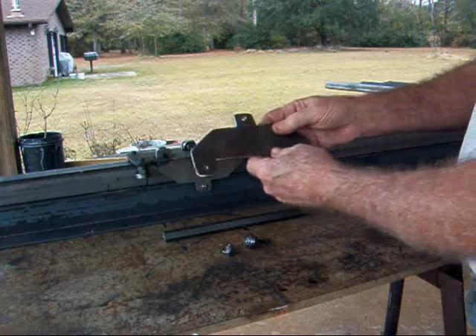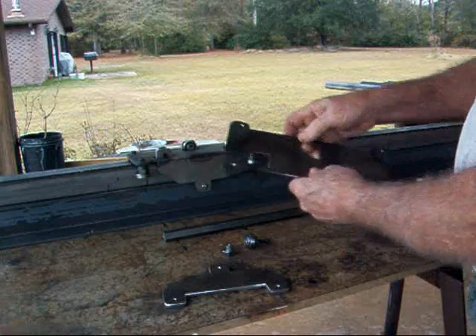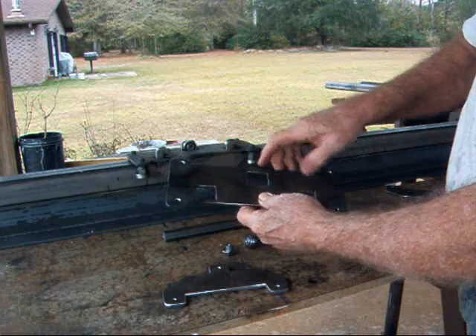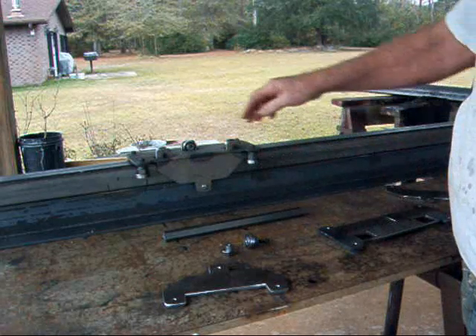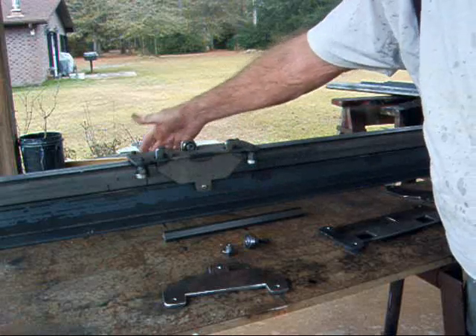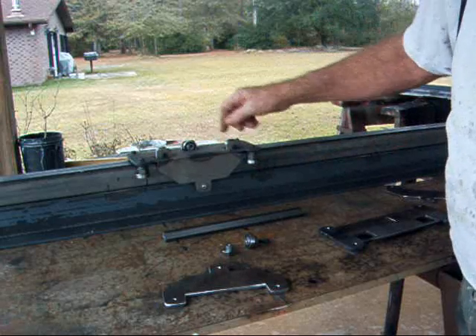I made some plates. These are side plates with 3 holes in them. Here's the top plate — it has 4 holes in it, places for the 3 bearings that are on top. You have 3 bearings here, 3 bearings here, 3 on the bottom, 3 on the top, and 4 on the side.